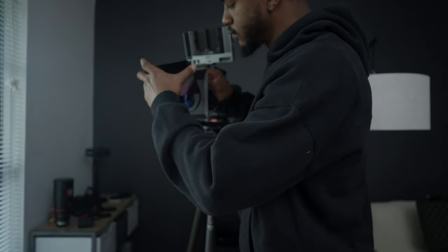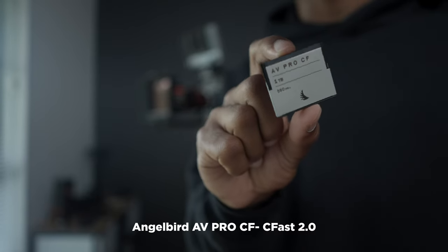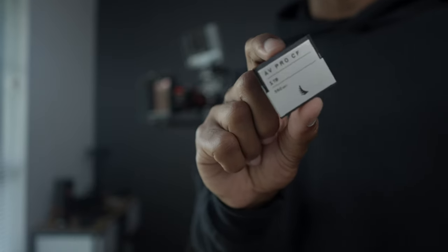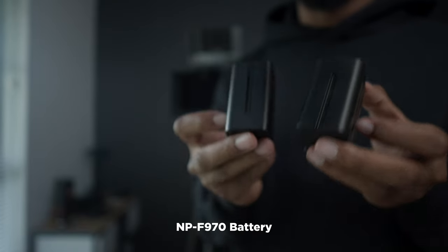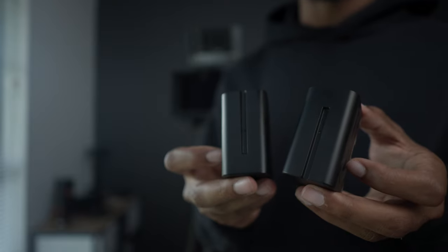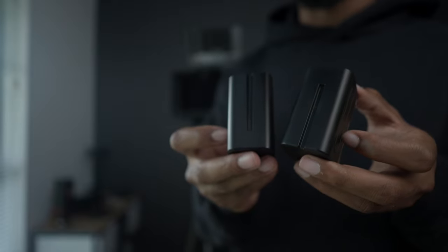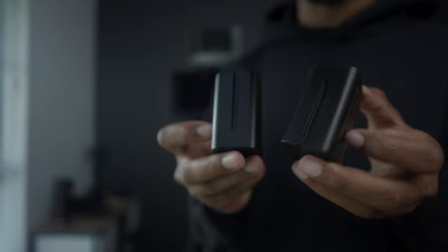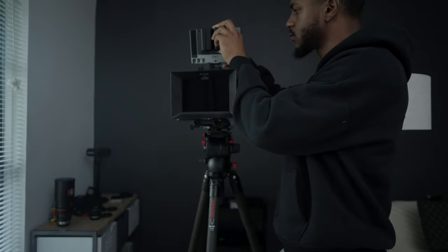For what I'm recording to, I'm using these Angel Bird one terabyte CFast cards. I like to use these because they're more reliable. I can charge these on the go, instead of using a dummy battery to power my monitor — those can get a little finicky, and I had some bad experiences with dummy batteries blowing monitors out. So I really like to just use these MPF batteries.